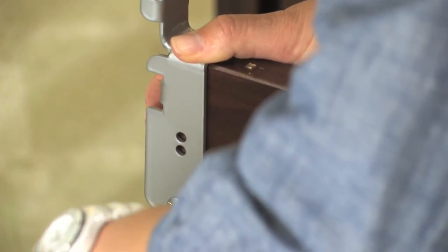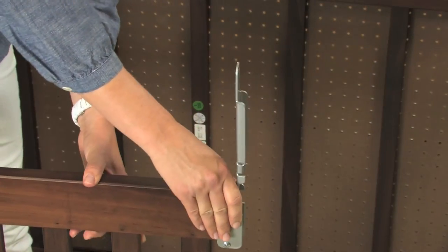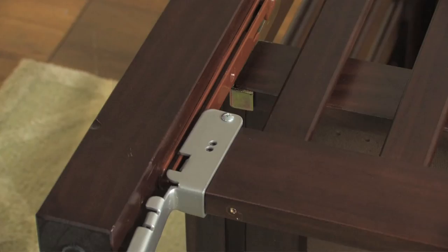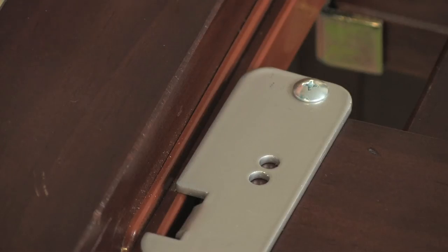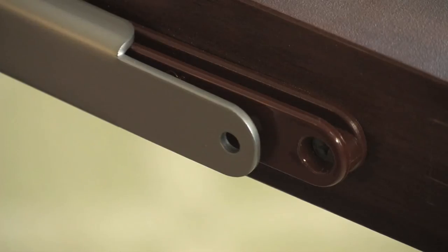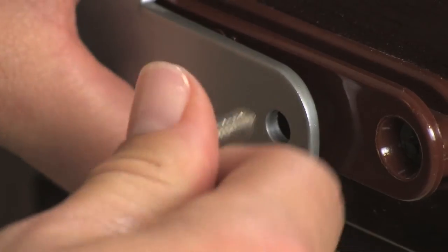Now that you have attached the brackets to both sides of the gate, it's time to slide it back into the crib. First align both the upper and lower gate brackets with the tracks on the crib posts. Then gently slide the gate up the tracks until the bottom holes of the new brackets are aligned with the holes where the plastic stoppers were originally.